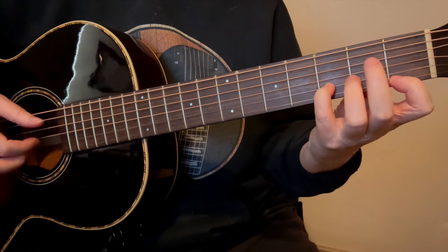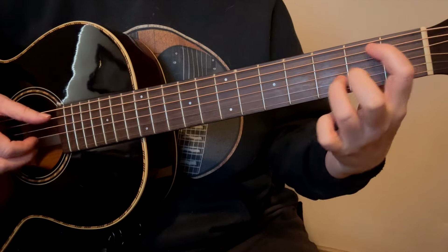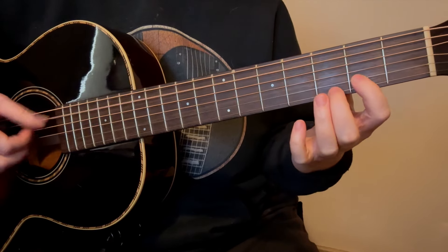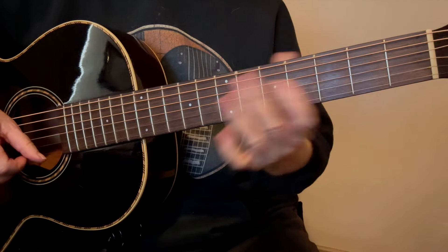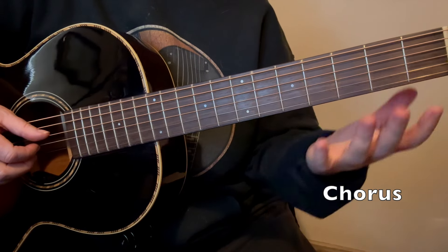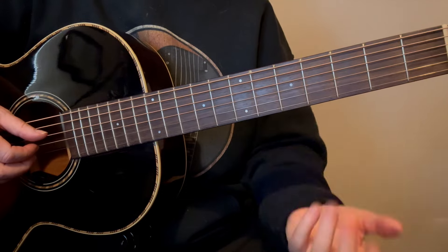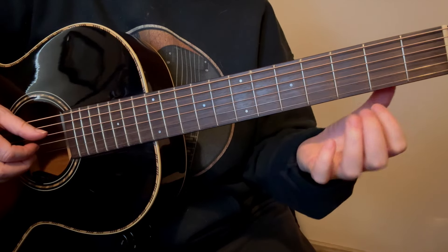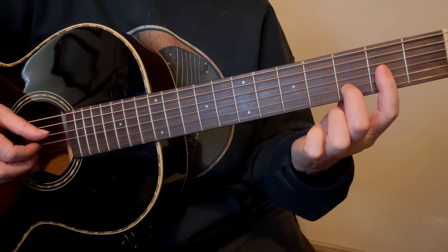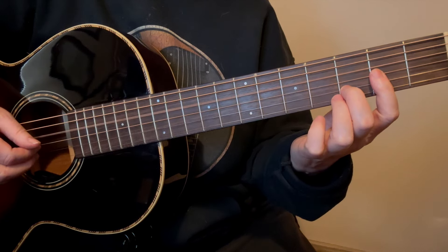When you get to that 1st string, when you play with your ring finger, just bring your 1st finger down — you don't need to bar, you can't really bar. You can't, because you need the 3rd string to ring open.